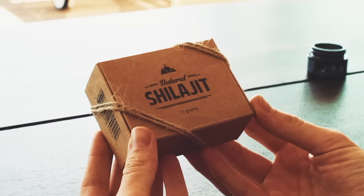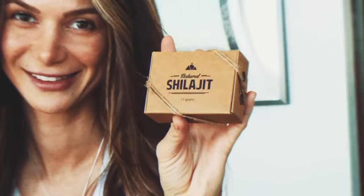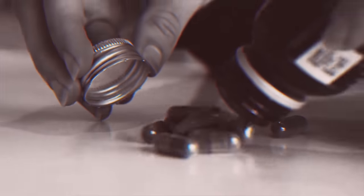In this video, we would like to cover all the main aspects you need to know about Natural Shilajit Resin: what it is, where it comes from, main benefits, dosage, and why you should not buy capsules, powders, or any kind of liquid Shilajit.